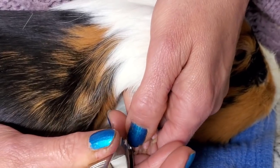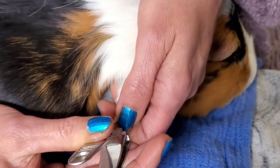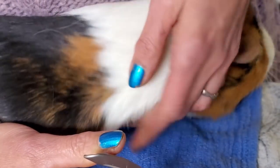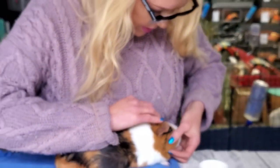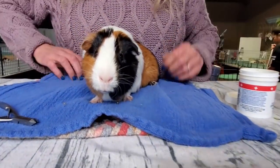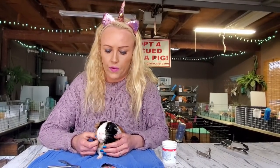Just gonna keep trying until you let me — good boy. Did one, now try for the next. Good job — that was really good, you're a good boy. Hopefully this video is helpful in some way, and that's the easier way — or at least I think the easier way — to clip nails. Try it and let me know in the comments if it worked for you, or if you think I don't know what I'm talking about. Thank you!